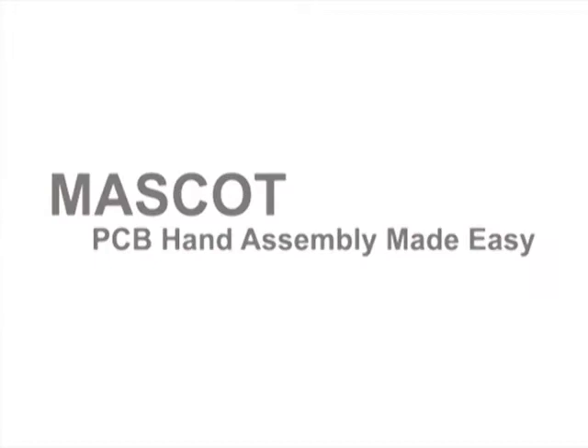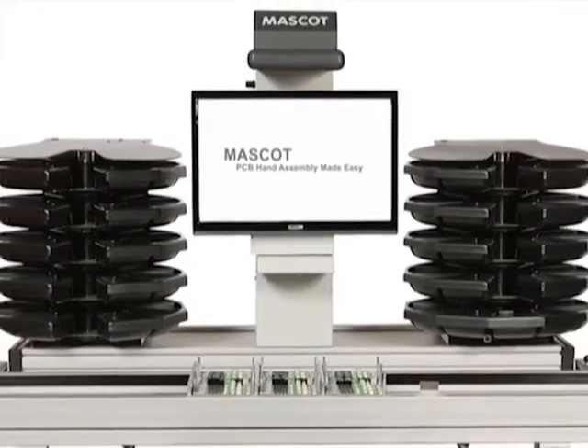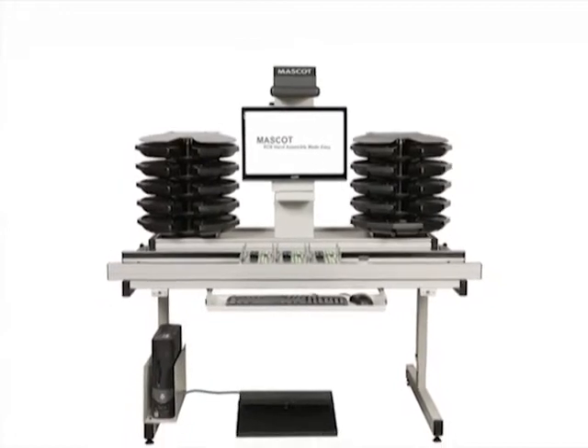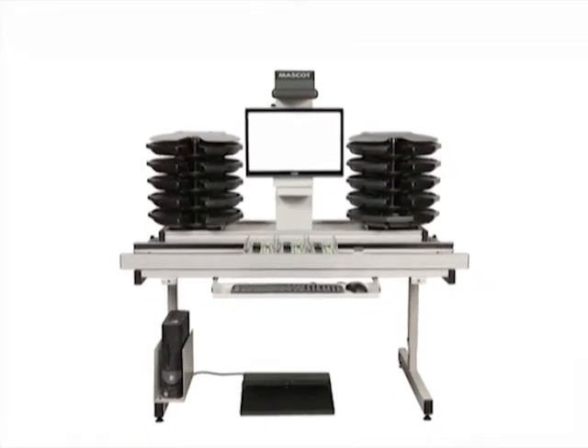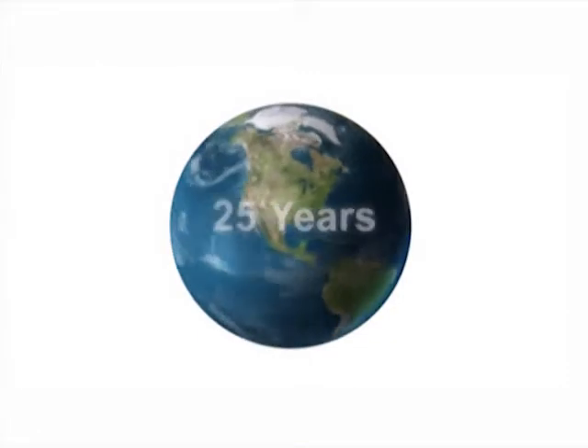Mascot PCB Hand Assembly Made Easy. Robotask Technologies' mascot systems are the solution you have been seeking for the hand-assembled content of your PCB production. We have installed over 1,600 mascot systems across the world over the past 25 years.